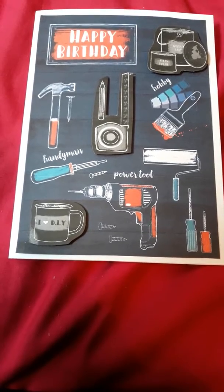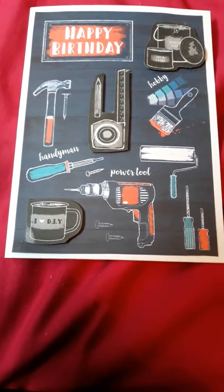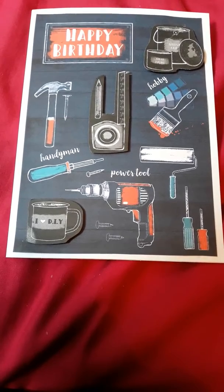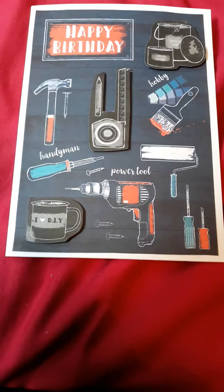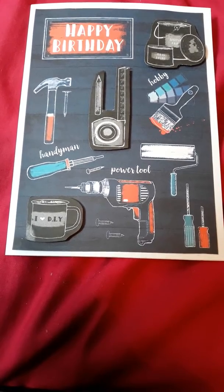I haven't done anything inside, but yeah, that's my card. I've made it for a birthday, so that's that really.